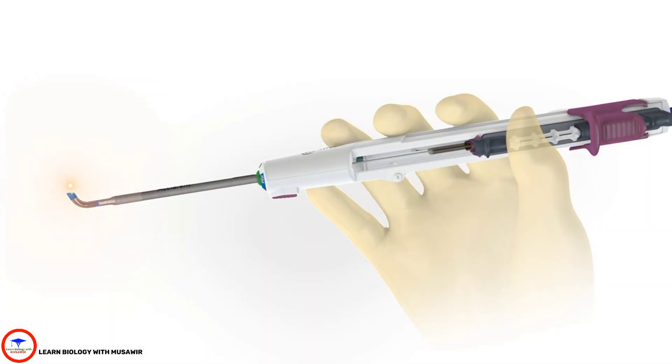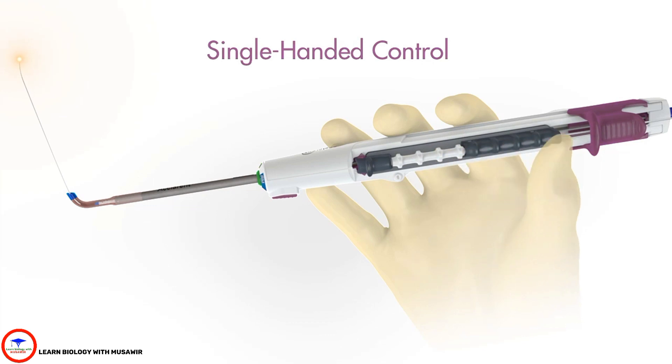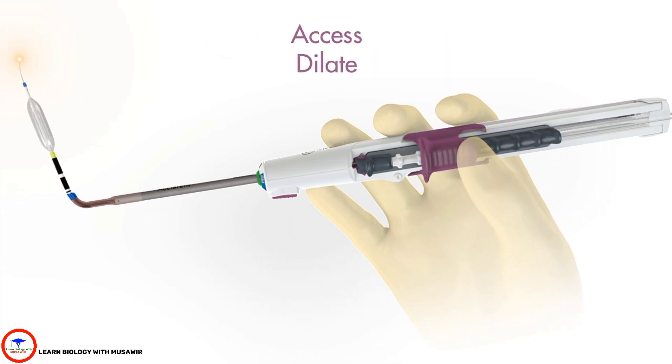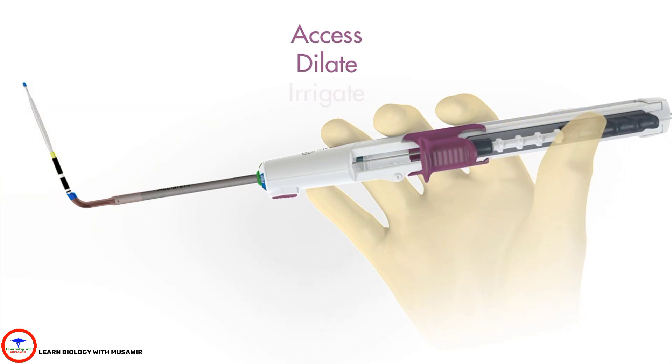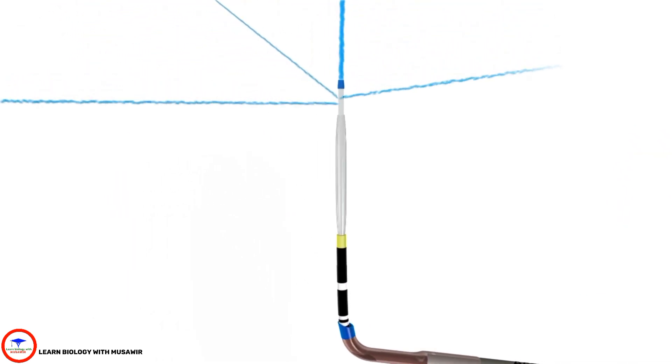The Reliva SPINPLUS balloon sinuplasty system provides precise, single-handed control for sinus access, dilation, and integrated irrigation, allowing you to deliver durable, tissue-sparing results.